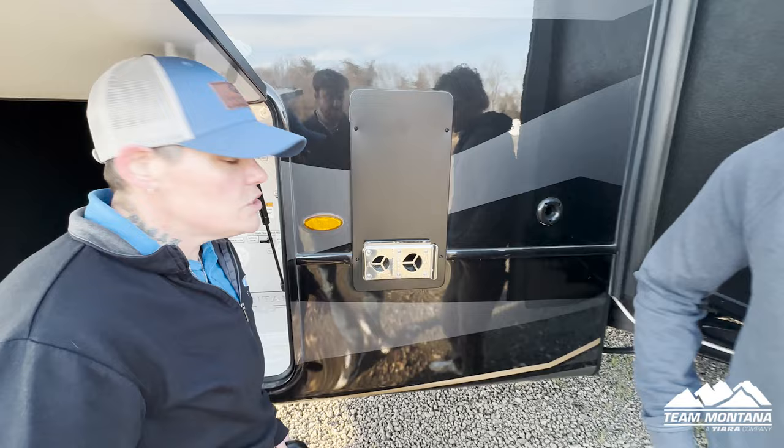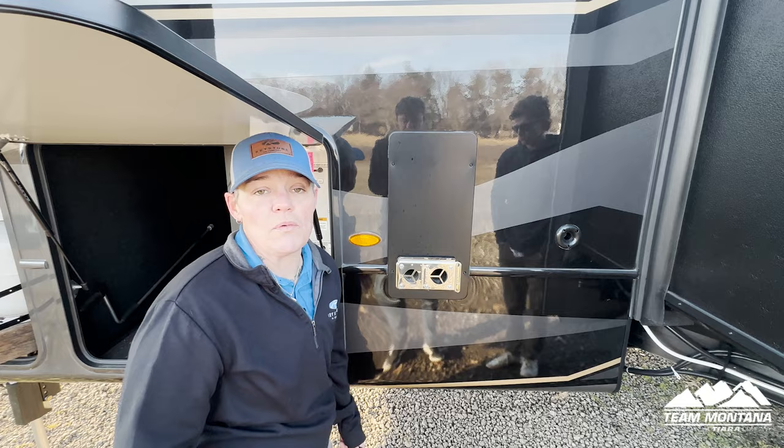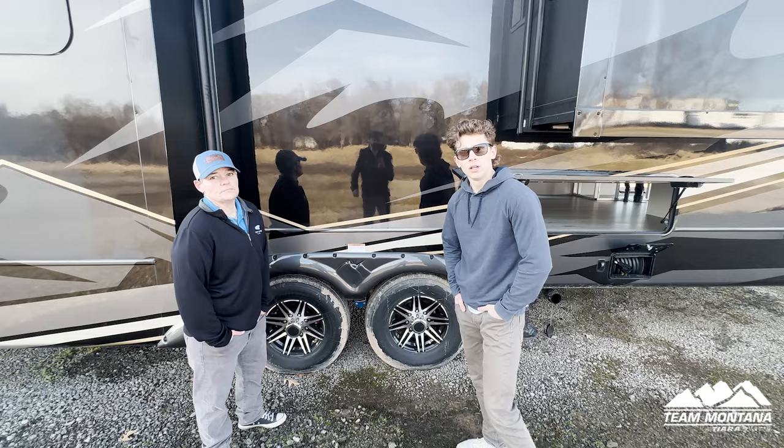Right here is your furnace. I tell customers this all the time — it gets hot back here, so you want to keep the kids away from it so they don't get burnt.